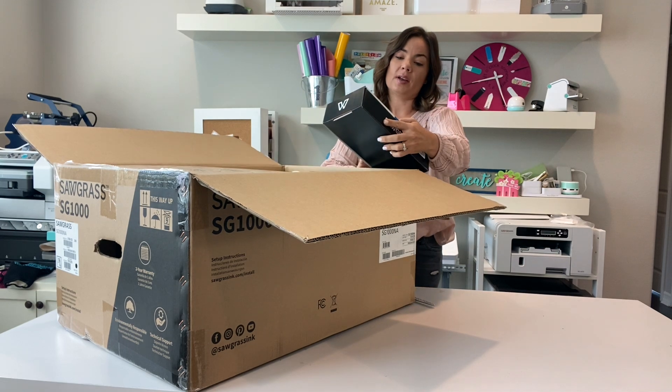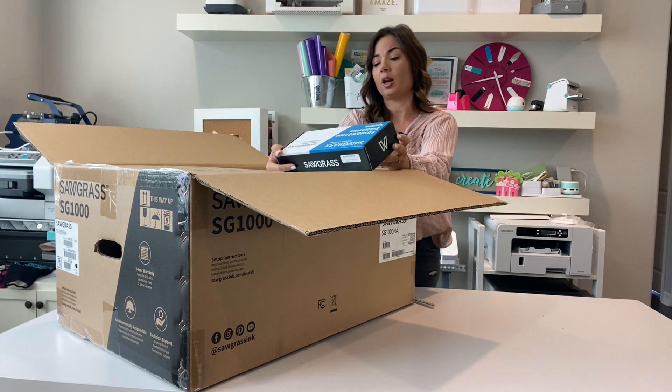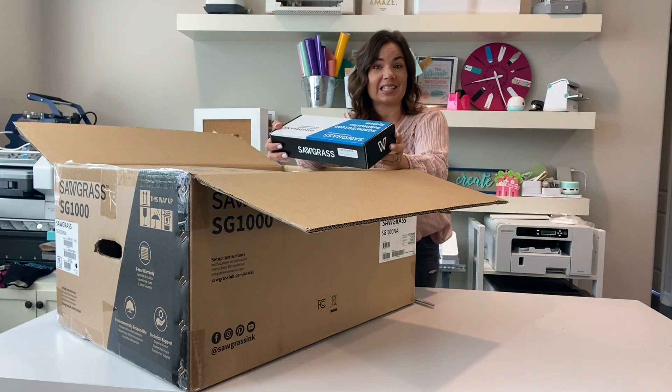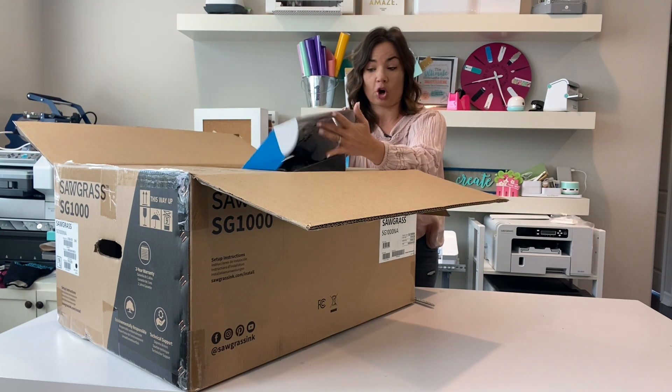Here you have the installation kit — the sublimation installation kit. This is the ink. There are two different versions of the ink: there's the Easy Subly ink, which is the Siser ink, and then there's the SublyJet HD ink, which is what I prefer, and that's what I got.